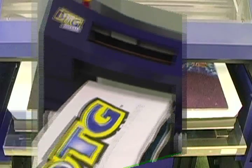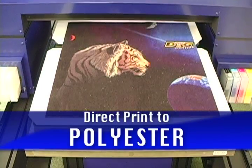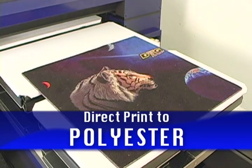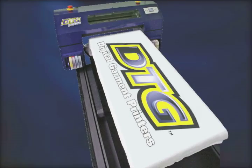Printing on light polyester is a snap with the DTG polyester ink set. Polyester printing creates even more possibilities and opportunities for your business to grow. The Bullet practically pays for itself.